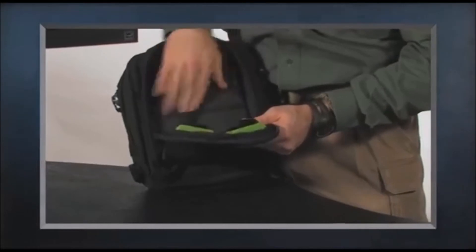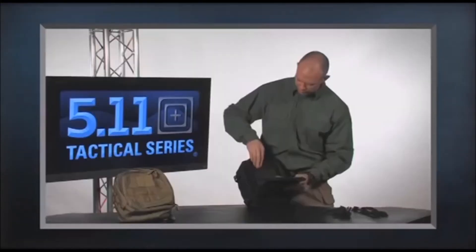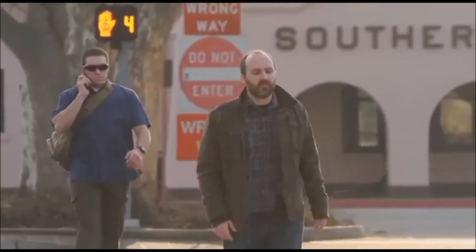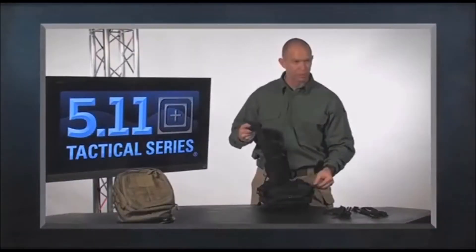Up on the front we also have business card pockets, organization, a keychain fob, and a pocket behind that. Like the MOAB 10, the MOAB 6 is also set up to be ambidextrous. If I don't want to set this up for a right-handed user, I can just unweave the strap and weave it through the buckles on the left.